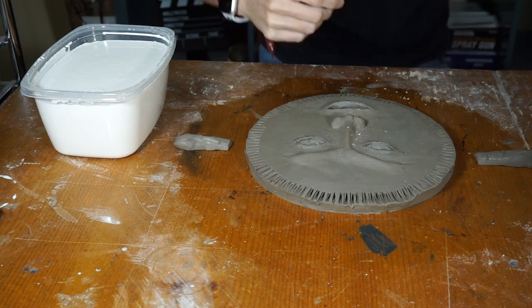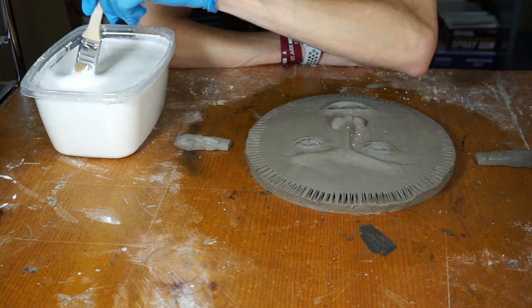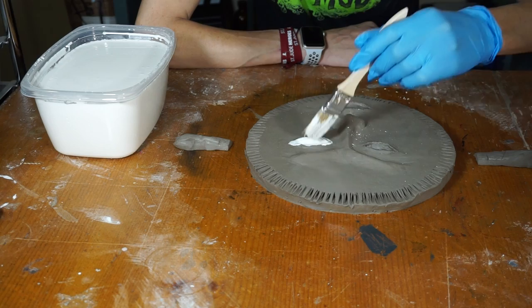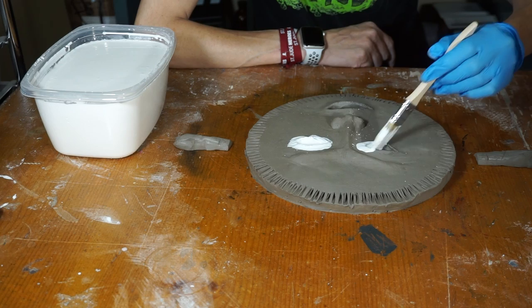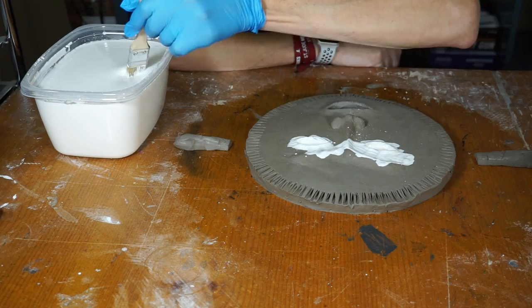Alright, next step. I'm going to take a chip brush, a new one, not the one with the Vaseline. I'm going to take some of this plaster that is really liquid right now and cover all the details really carefully. This is where you capture the detail. This is where we avoid all the air bubbles. Especially in the eyes, nostrils, mouth, everywhere. Just be gentle with it because you won't erase all these pores if you just rub it across. And here's where you capture the detail on these little fork marks.